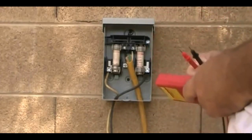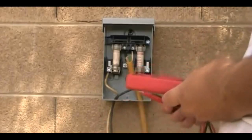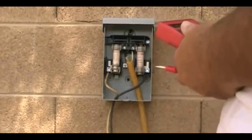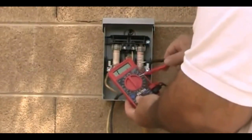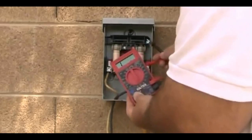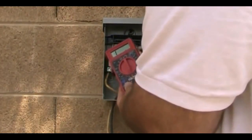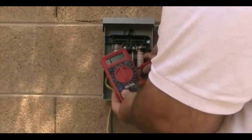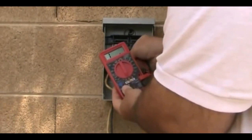Now let's say we did have power coming in but we didn't read power at our contactor down there. We would switch our VOM meter to ohms and test across each of these fuses. We should get a reading like we are here — you can see it's 0.9 ohms resistance.